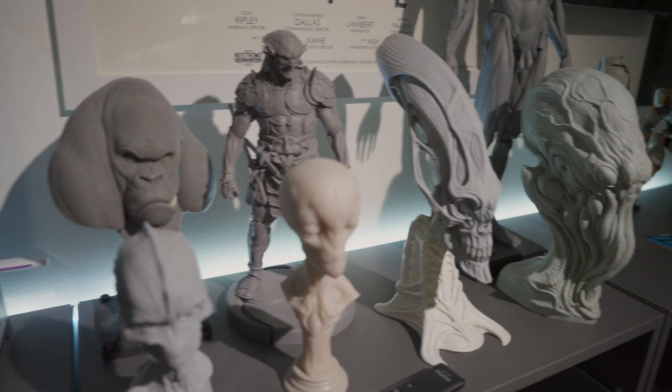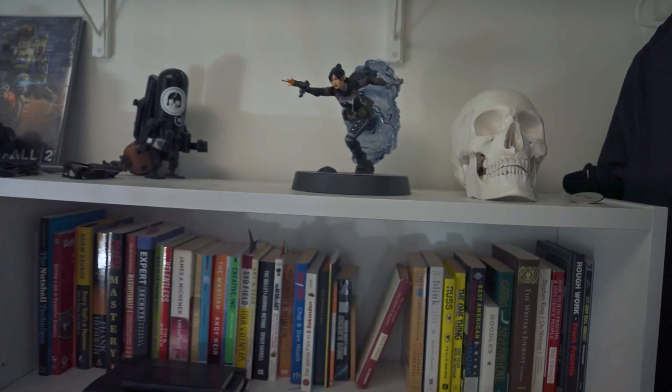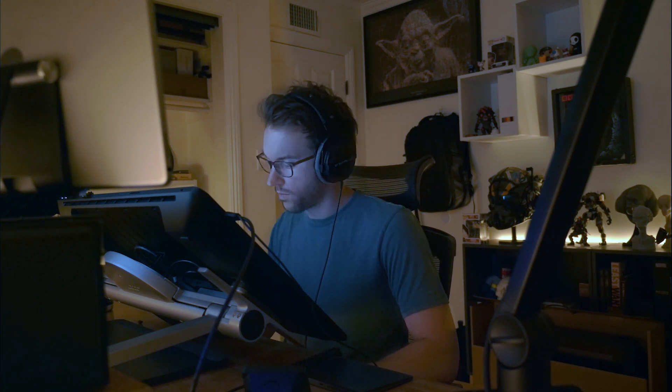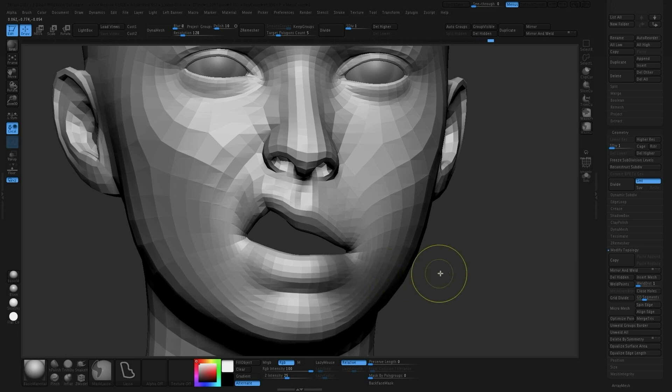My earliest memory of ZBrush was in college. I was at an art institute for game art and Gears of War came out. I just remember everyone looking at the art — the crazy 3D models they did for Gears of War. Later I got that character modeling book that shows those high poly models, and they were sharing some info online, and that's where I saw ZBrush.